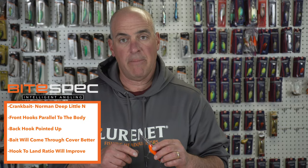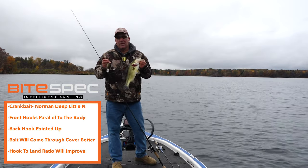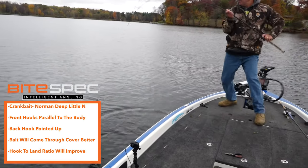This is going to do two things for you: it's going to help your crankbait come through cover better, and your hook-up-to-land ratio is also going to improve. Remember, there is a right way and a wrong way to put hooks on a crankbait.